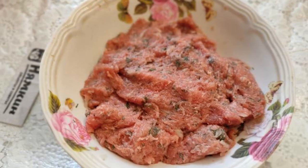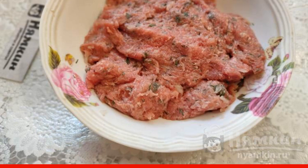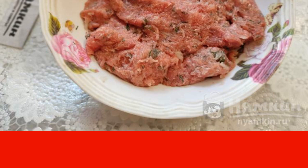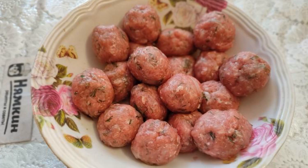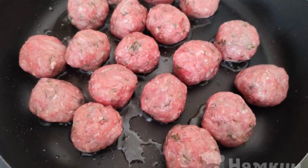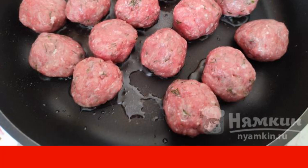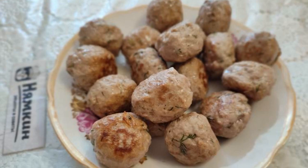In a suitable bowl, mix minced meat, chopped dill, onion grated with a coarse grater, and a couple of pinches of salt. Stir. Roll small balls of minced meat. Heat a frying pan with vegetable oil. Fry the meatballs until browned on all sides, about 5 minutes. Put the meatballs on a plate.